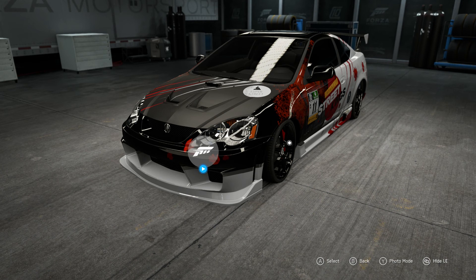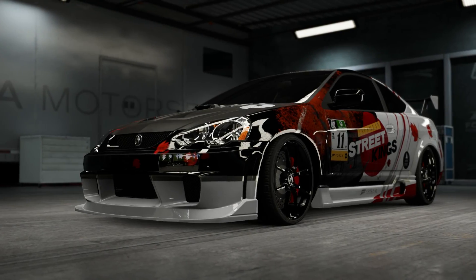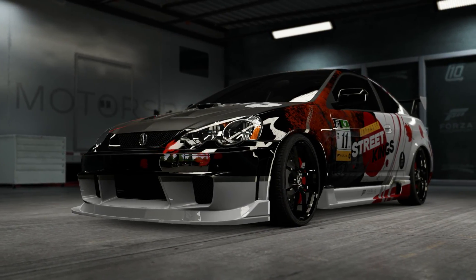Alright, well, hey guys — thanks for watching. I'll see you in two days to do this car. If you want me to do this car, hit that like button. Either way, I'm still going to do it. Thank you.